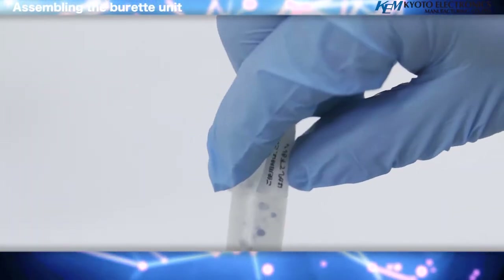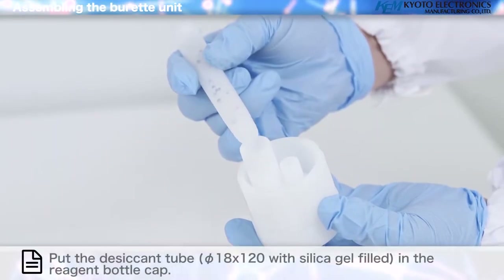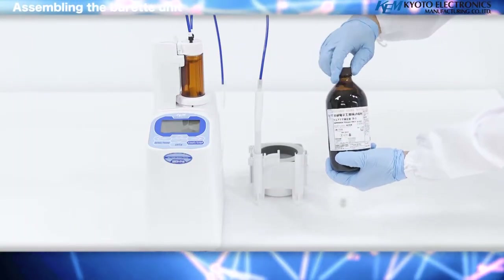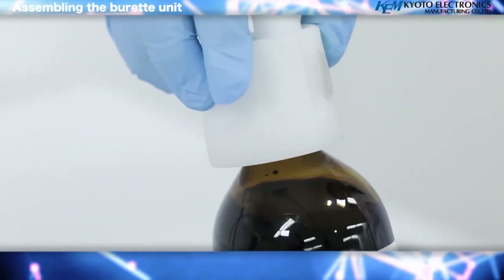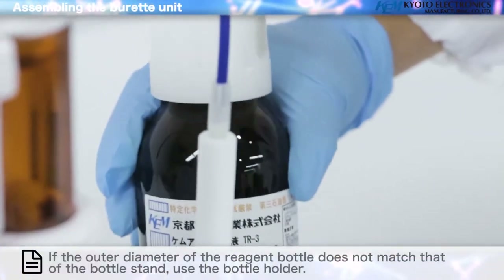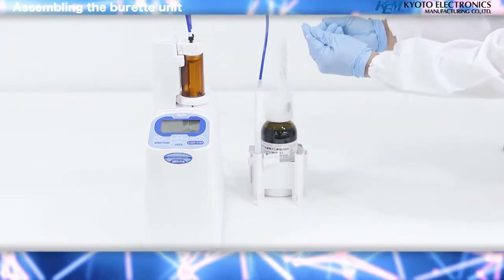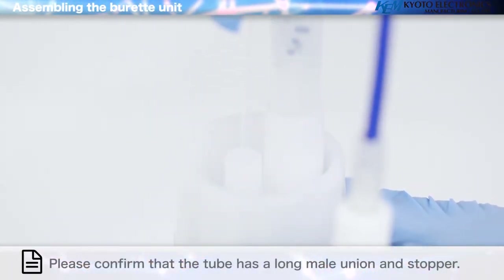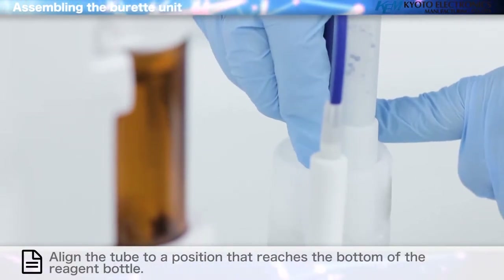Remove the seal from the desiccant tube. Put the desiccant tube in the reagent bottle cap. Place the bottle in the bottle stand. If the outer diameter of the reagent bottle does not match that of the bottle stand, use the bottle holder. Thread the connection tube through the reagent bottle cap and tighten the fitting. Align the tube to a position that reaches the bottom of the reagent bottle.